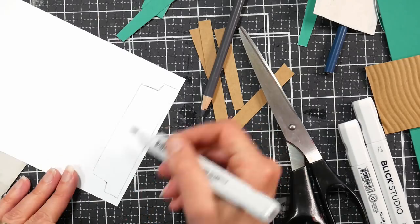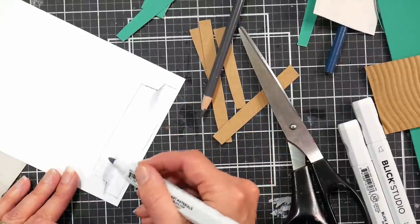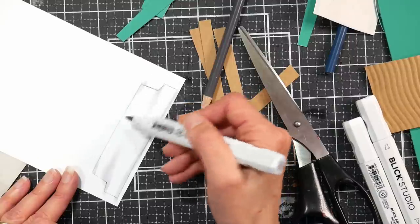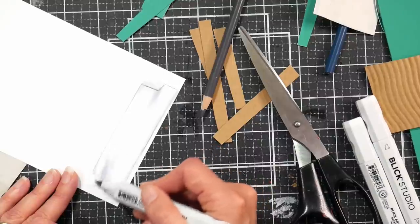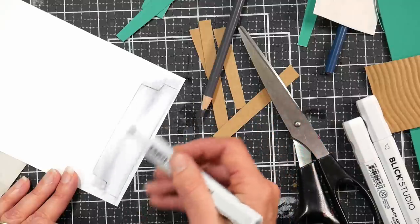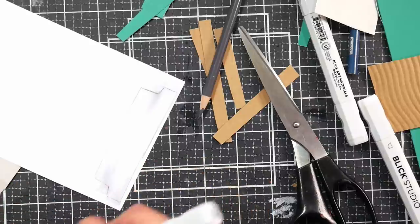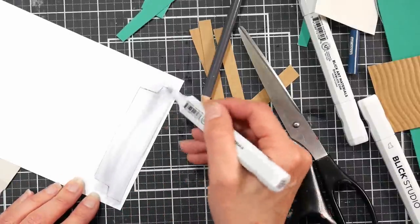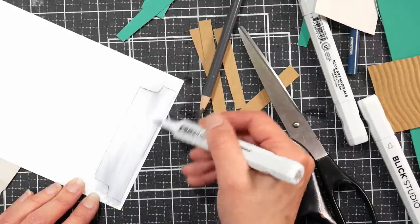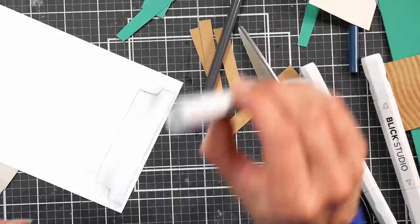These are the Blick Studio markers — I really like them. However, their reinkers have gone up about 40% in price, so I'm not too keen on that. It's like as soon as Copic made their refill smaller, Blick decided to up the prices on theirs. I actually bought my Blick markers before they came out with refills, but that's one of the reasons I recommended them — they have refills and the refills were cheaper than Copics. Technically they are still cheaper than Copics but that's not saying much because Copics have also gotten very expensive.